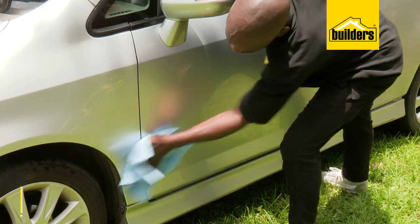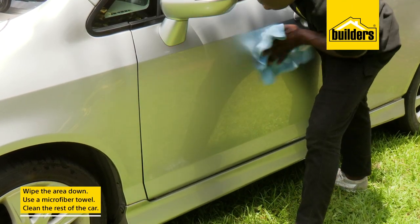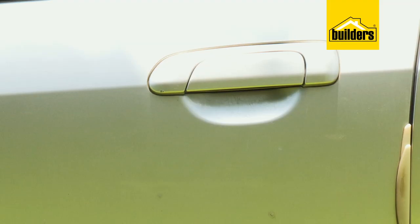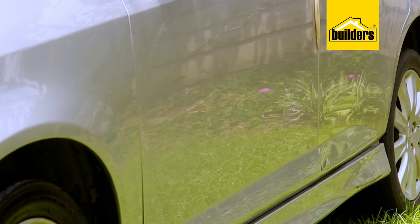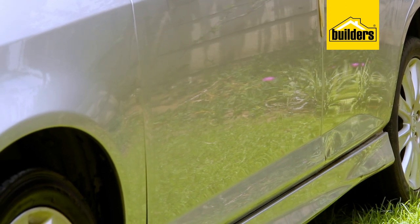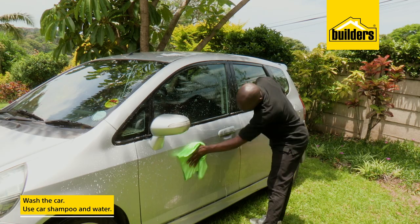After using the clay, wipe the finished area off with the microfiber towel and do the same for the rest of the car. Now we can already see a huge difference — the paintwork feels smooth and the shine is back. The last step is to give the car a good wash with car shampoo and water.